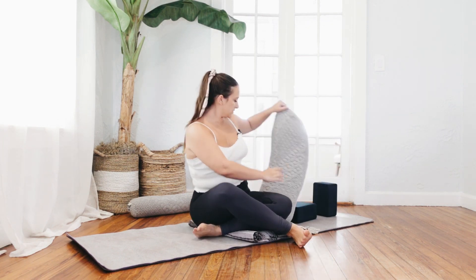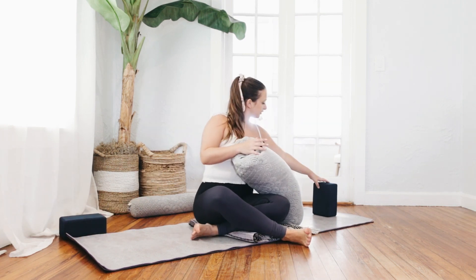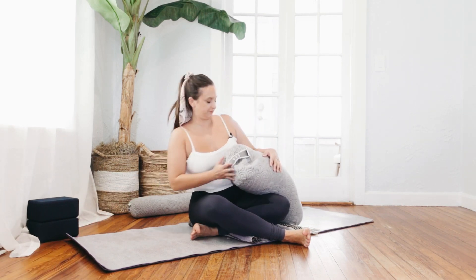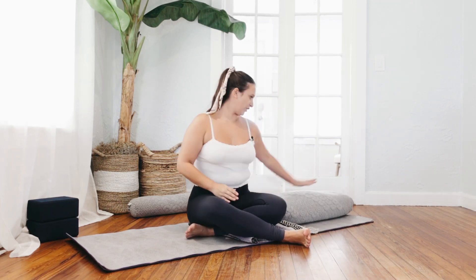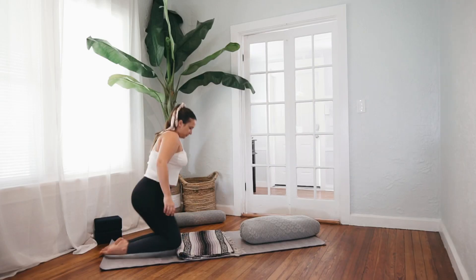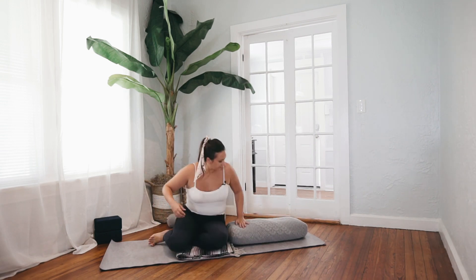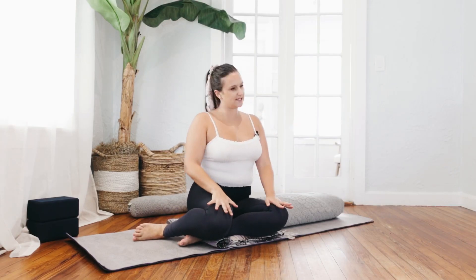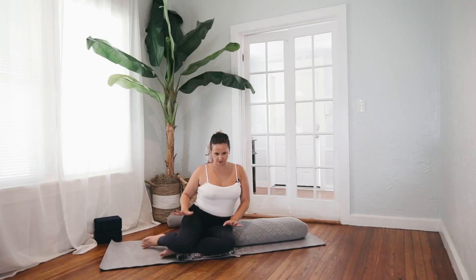From here, grab your bolster, move your blocks out of the way, placing them at the front of your mat for later. And then put your bolster back down. If it's going too far off of your mat, you can adjust by moving your blanket down. Allow your legs and knees to stack kind of loosely — they can be together, far apart, however feels comfortable for you here.